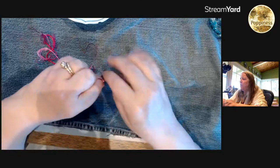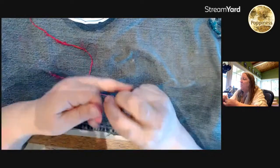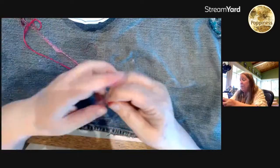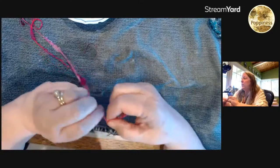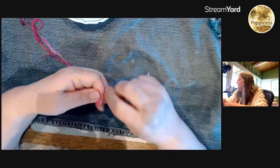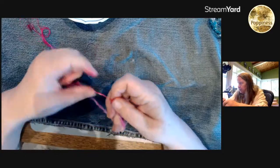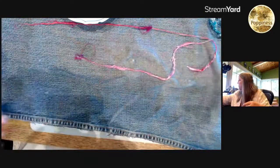Cheryl says she has a lifetime supply of watercolor paint and she's terrible at watercolor — she keeps thinking if she gets another set she'll get better, but it's not happening. I have a lot of watercolor paint too for exactly the same reason. The only thing I can do with watercolor is just put one color down. I just actually watched something on ruffles and was going to do a video on it.